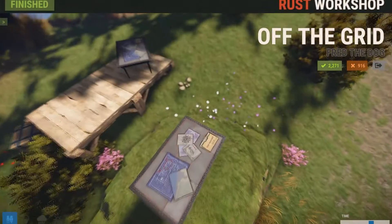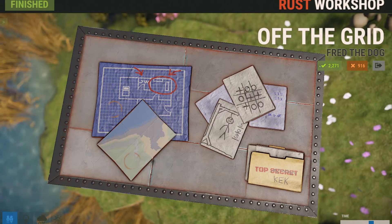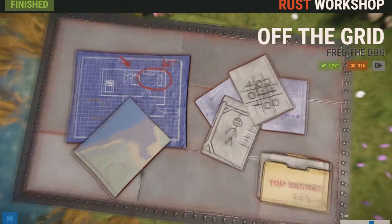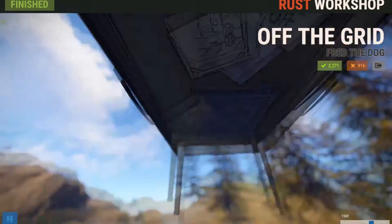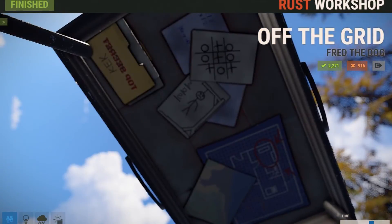The next skin we got is for the table and it's called Off the Grid. I really liked this skin — I like how simple it is. It's just got a bunch of little artwork papers on it. It says 'top secret,' has a cake, a hangman that says SOS, and it has some maps and blueprints. I don't think too many people are going to dig this skin. It is a bit simple, and the bottom of it is the same thing — I thought that was really strange.